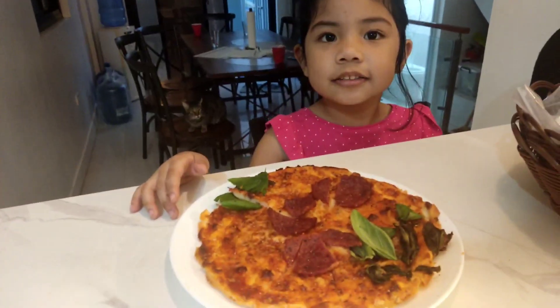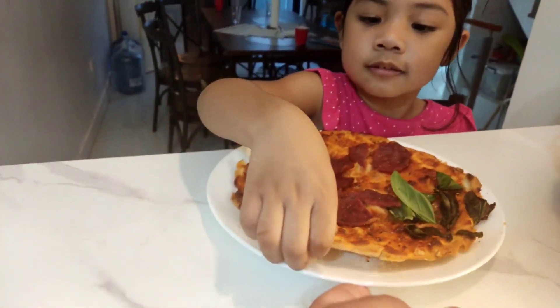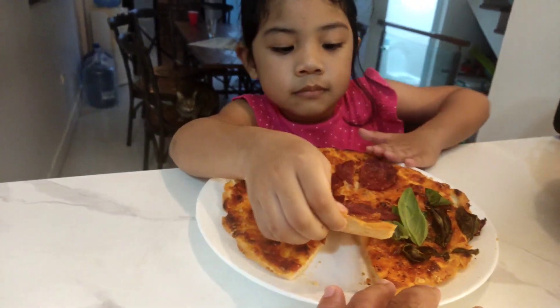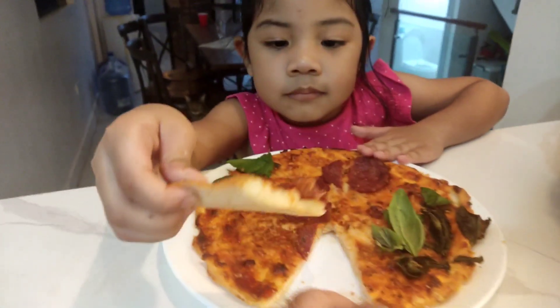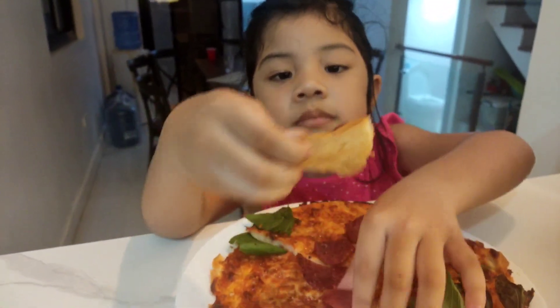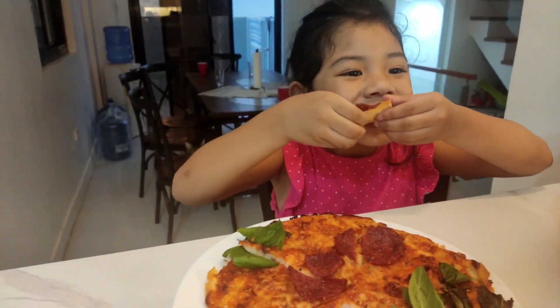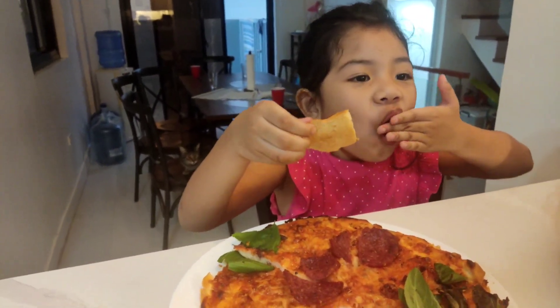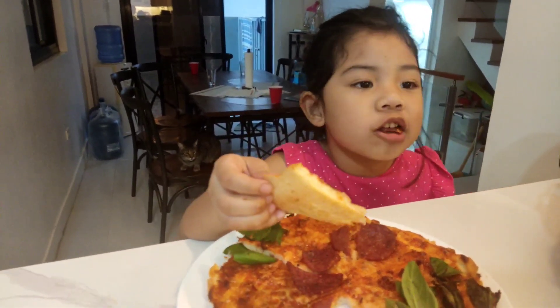The pizza is done. Let's try to taste it. How is it? It's good! Good.